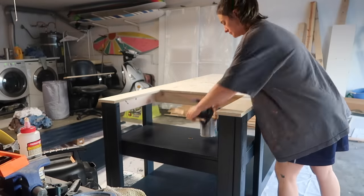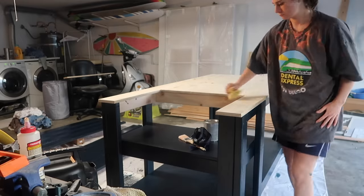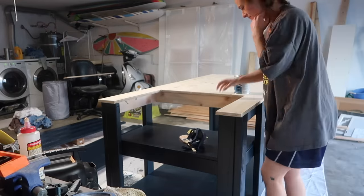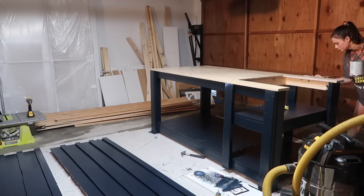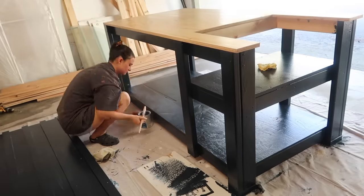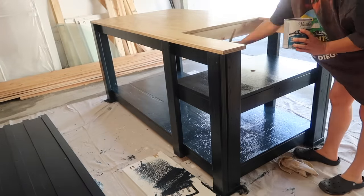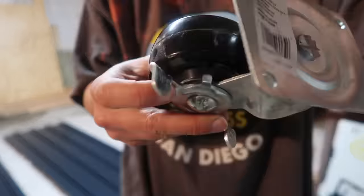Moving on to the top — I forgot to record it, but I sanded the top with 80 grit, 120 grit, and 220 grit paper. Then took a tack cloth to wipe it down and make sure there was no sawdust. I applied polyurethane with a synthetic bristled brush and did a total of five coats because I really wanted it to be super durable. I originally wasn't planning to put polyurethane on the bottom shelf and table saw shelf, but realized it was really noticeable, so I ended up putting one layer on those as well.